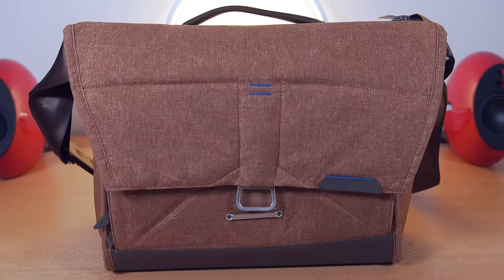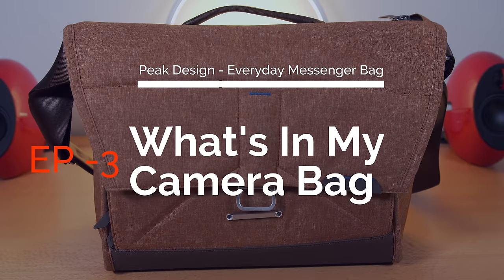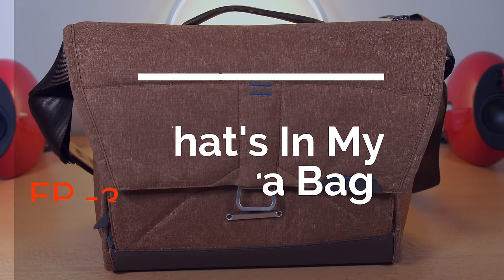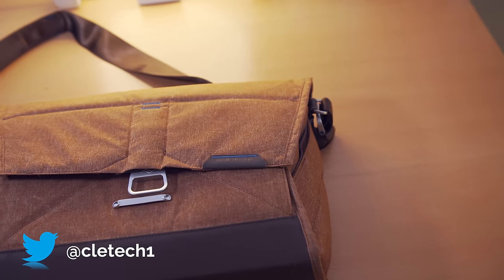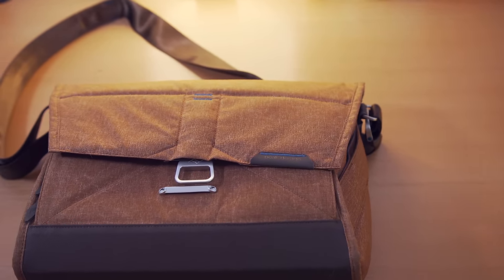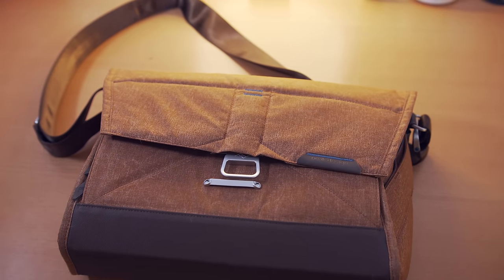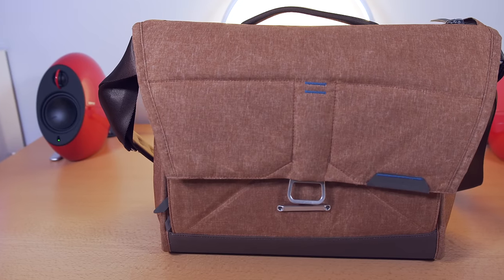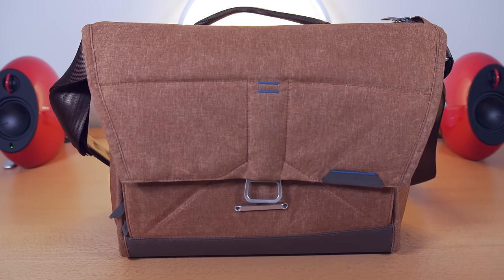Hey guys, Dan here from CLE Tech and today we have episode 3 of what's in my bag — more specifically, what's in my camera bag. Starting off with the bag itself, this is the Everyday Messenger from Peak Design. Peak Design makes really high quality bags with photographers and videographers in mind, and I've been using this Everyday Messenger for a few months now — it has been my everyday carry bag since I've had it.